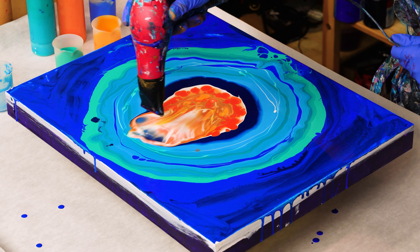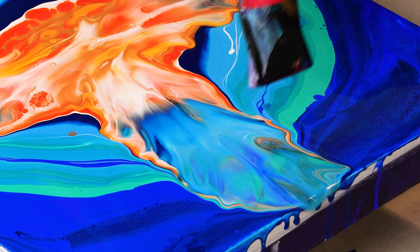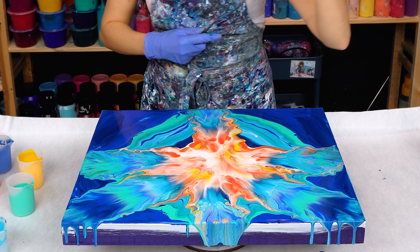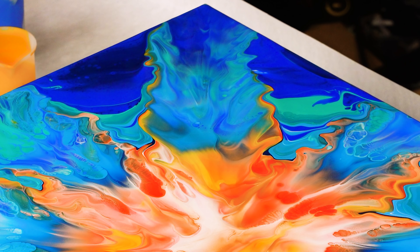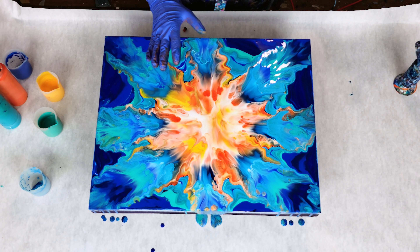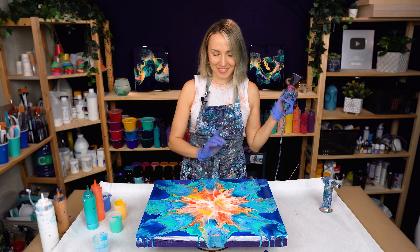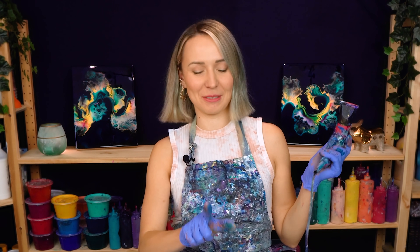Let's do it! This makes a perfect snowflake — maybe with a bit different color layout I should do one when winter comes. This would be absolutely perfect. Guys, remind me: do a snowflake.